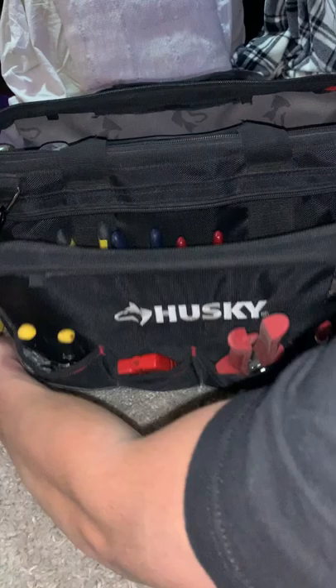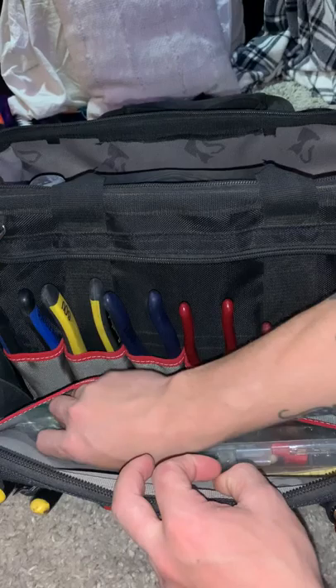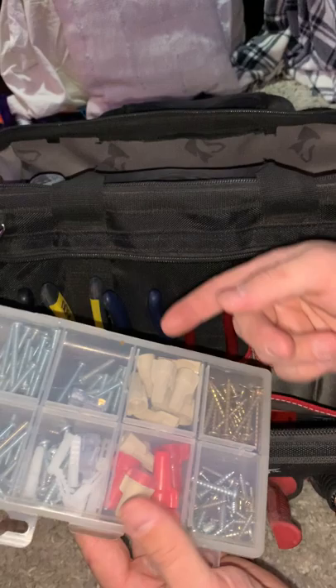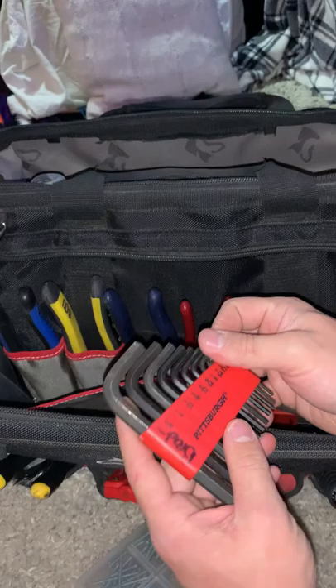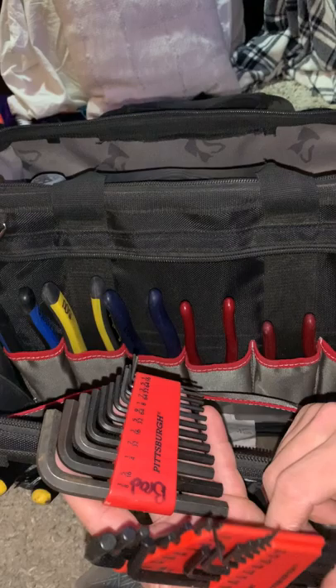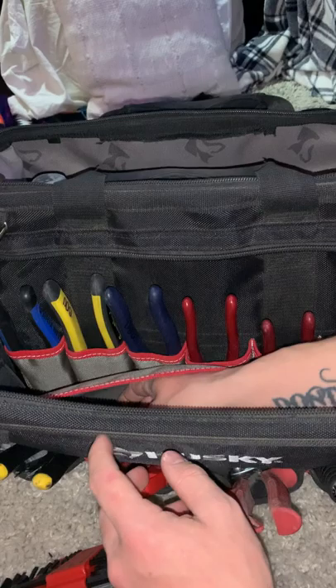Inside this pocket I've got some crimp sleeves I use a lot for rough-in, some extra wire nuts, a little set of drywall screws and anchors — some 6-32s and 8-32s — more extra wire nuts, Allen wrenches (these are Pittsburgh ones, just the short standard set), some zip ties, and some paper.